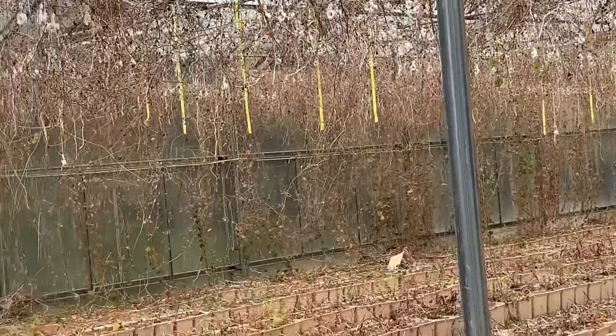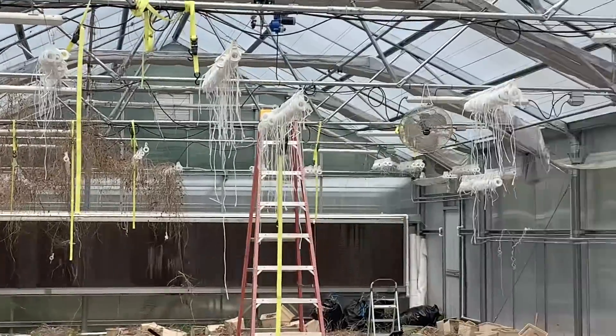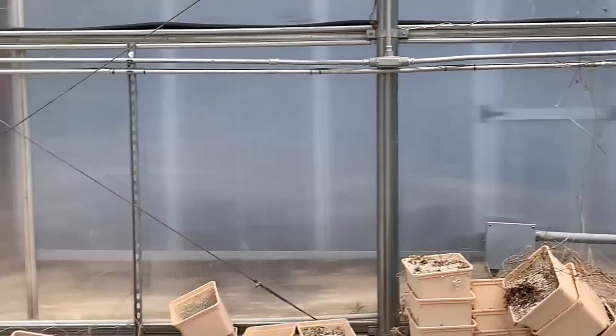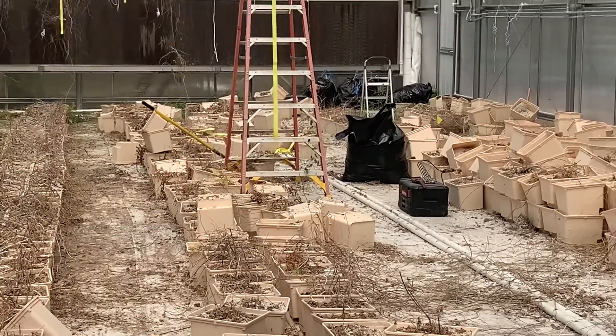He wants to come in and clean it up real good, then come back possibly with raised beds. I think it's going to be awesome. He'll be able to grow vegetables here year round and for the market — that's what we're talking about this morning. But he's got a job ahead of him, and it's hot in here.